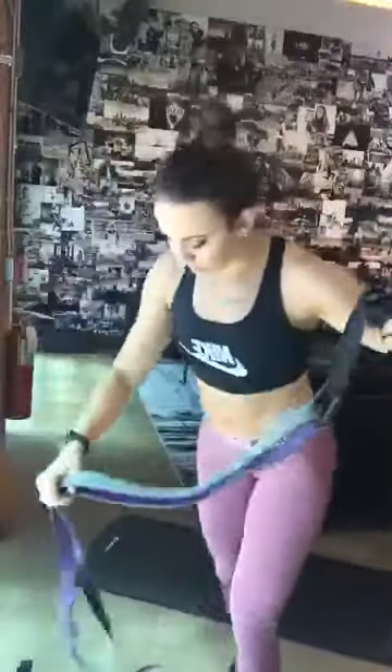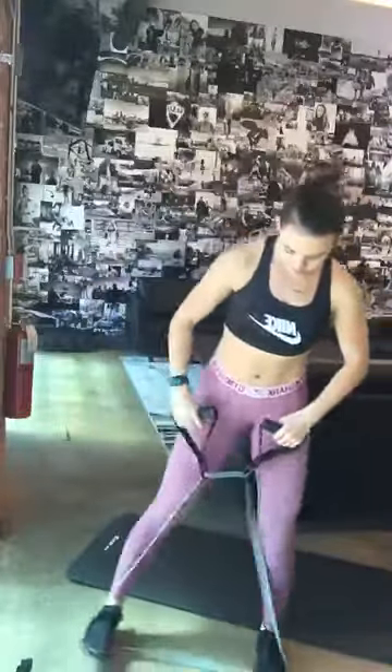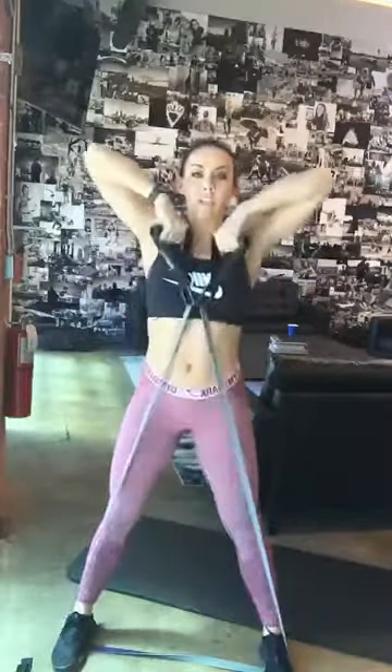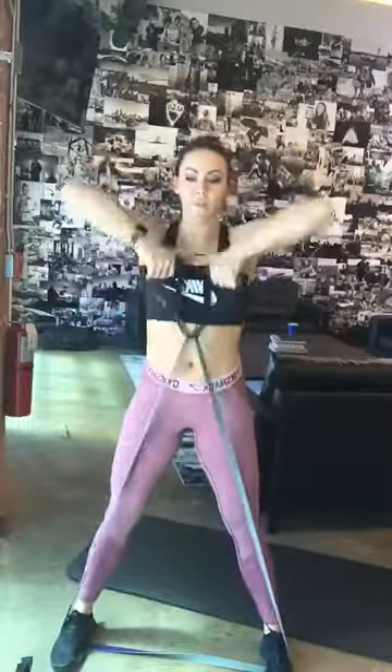The first exercise that I've been using these the most with is just a high row — great activation for your shoulders and your back muscles. You're going to have a nice wide stance here. Palms are going to be facing your body, and you're going to drive your elbows up, engaging your rear delts and your anterior delts. Straighten up the spine, make sure the core is tight so you're not hyperextending — keeping a straight posture.